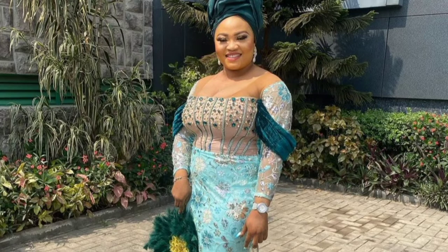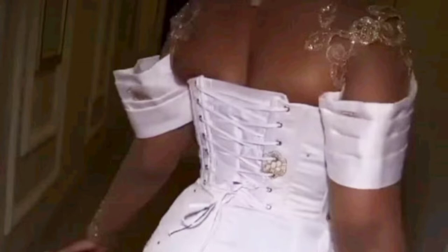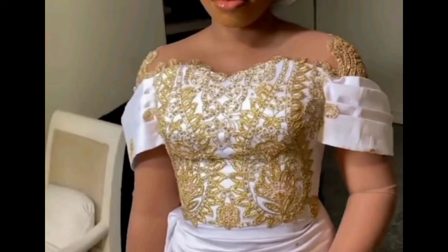Specifically, the kind of sleeve that we're going to be recreating is this one. And this is what the front view actually looks like.